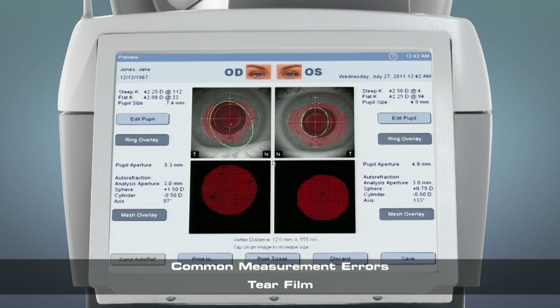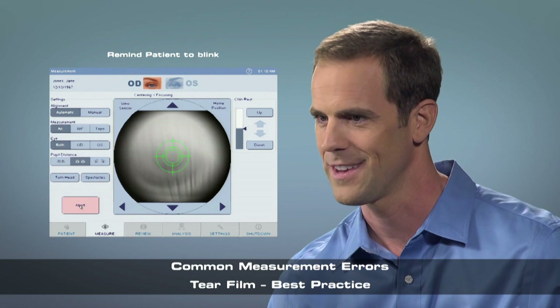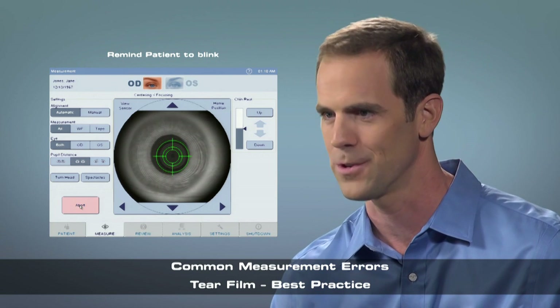If the patient has an unstable tear film, the mesh overlay could have many missing data points. Remind the patient to blink before and during the measurements. Blink a few times for me. Be sure to keep blinking if you need to during the measurement.